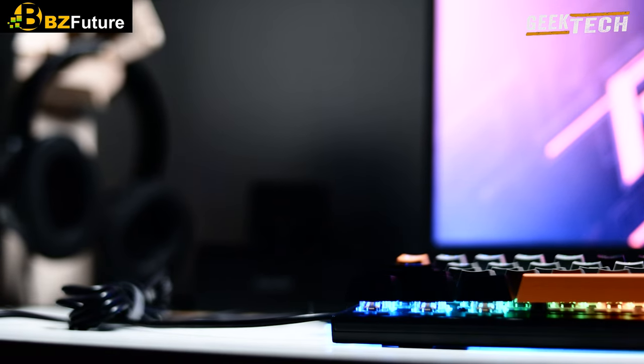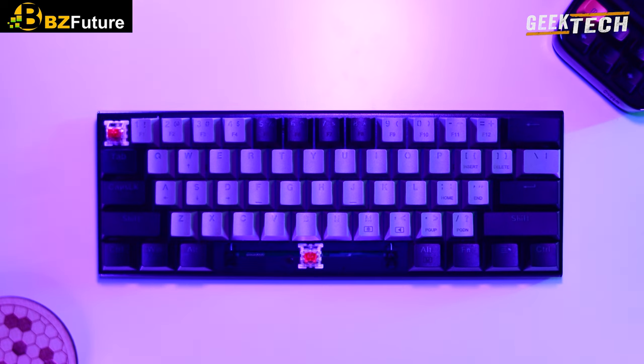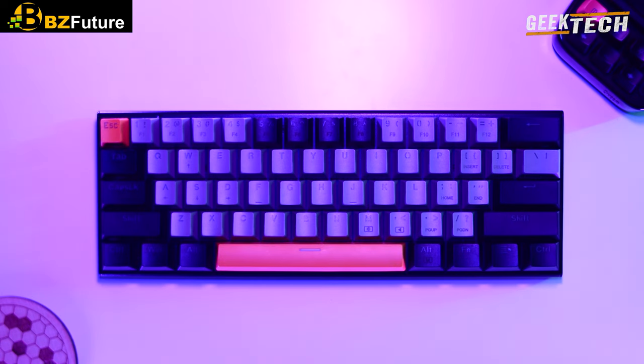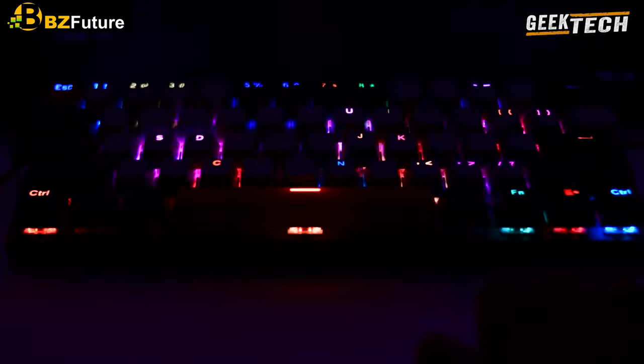Ce clavier est compatible avec le bouton plug and play sans aucun logiciel. Vous avez aussi le choix entre les commutateurs rouges ou bleus : les commutateurs bleus offrent une réponse plus rapide et plus élastique avec un son de clics net pour un plaisir de frappe à ressort, et les commutateurs rouges offrent un retour de résistance silencieux, parfait pour la frappe au travail et dans un endroit calme pour jouer.